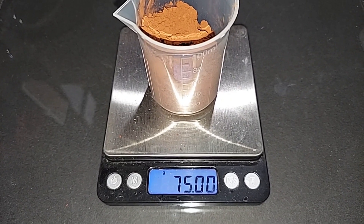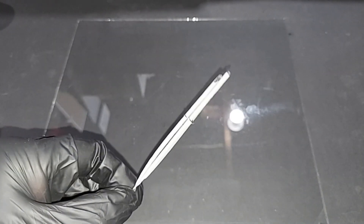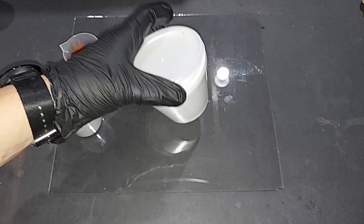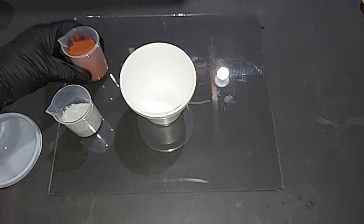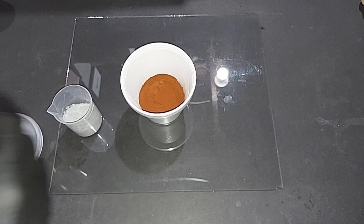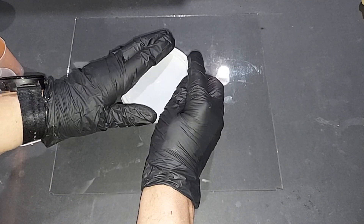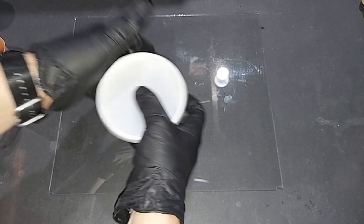75 grams of red iron oxide, pre-weighed. 20 grams of aluminum powder, pre-weighed. My primary way of igniting this has always been binding three sparklers together and sticking them in the pile. I'm using a simple styrofoam container with a plastic top. I dump in the iron oxide and the aluminum powder, put the top on, hold it firmly, and then shake well.